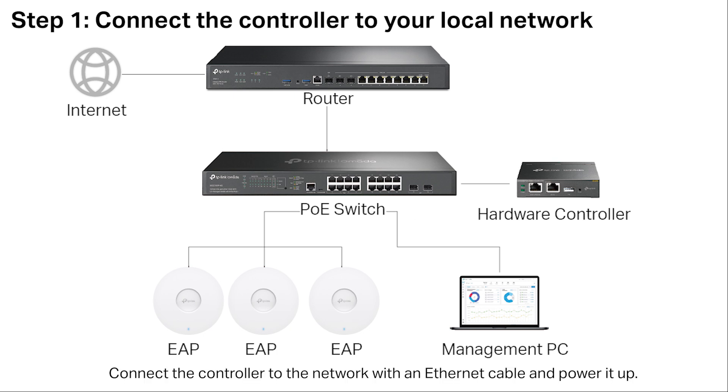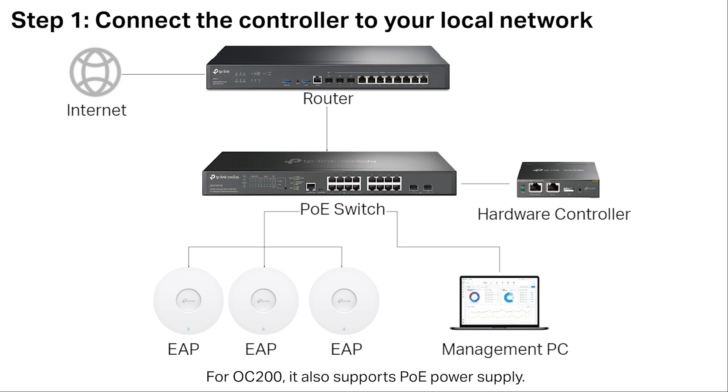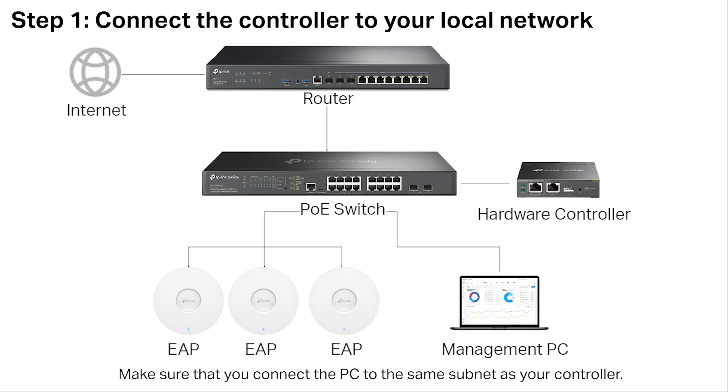Connect the controller to the network with an Ethernet cable and power it up. For OC200, it also supports PoE power supply. Make sure that you connect the PC to the same subnet as your controller.